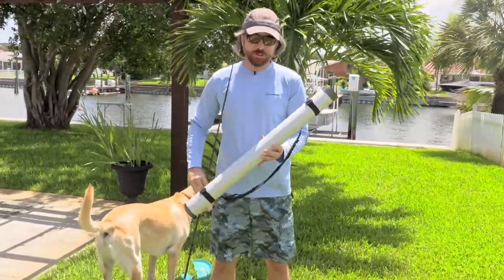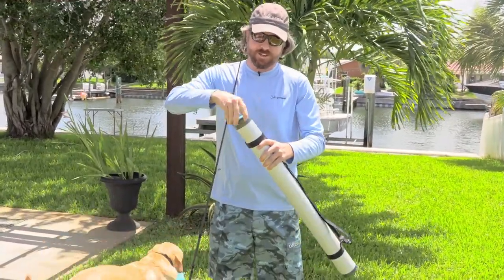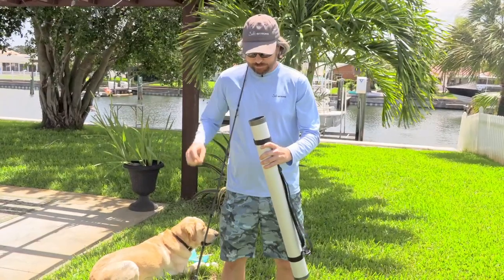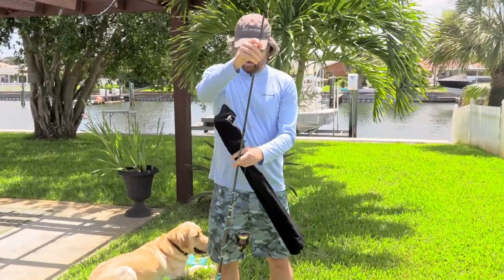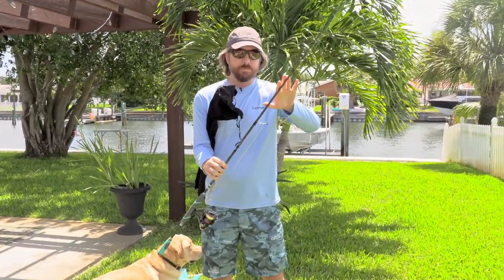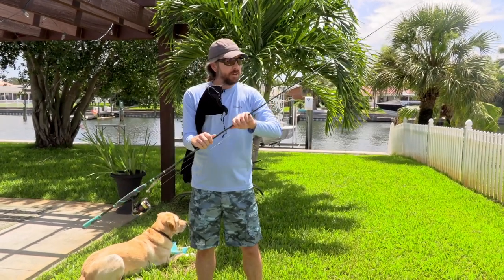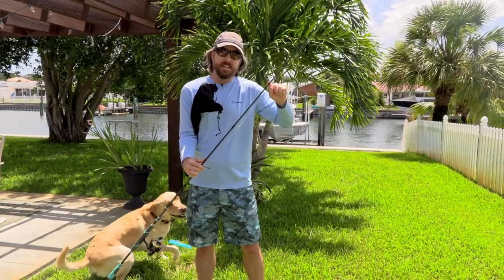So as far as the pros, the most unique thing about this — first of all it comes with a nice case — but the most unique thing is it actually has some extra rods in there, some extra blanks. It's actually a four-in-one rod setup. You get one base, and then you have two options for the midsection, so you can actually control the power. What I have here is the medium-heavy blank for the midsection — there's a medium-heavy and a medium. And on the tip section, you get two tip sections as well.